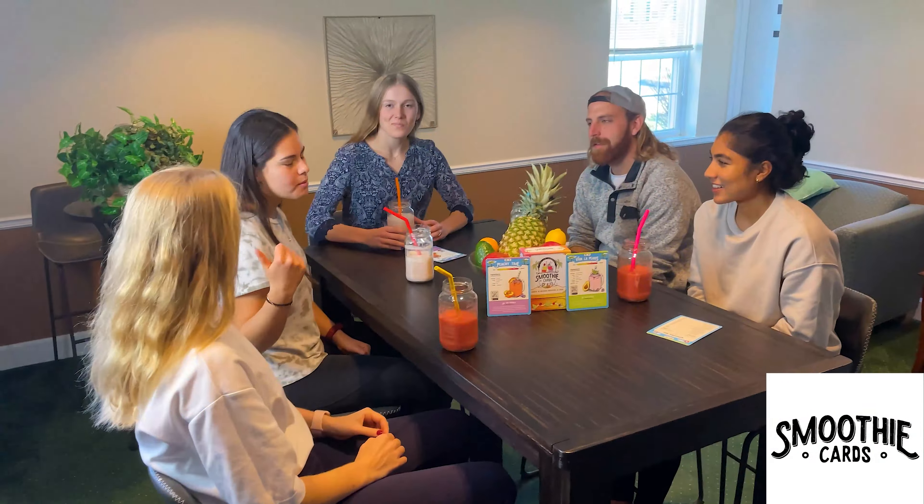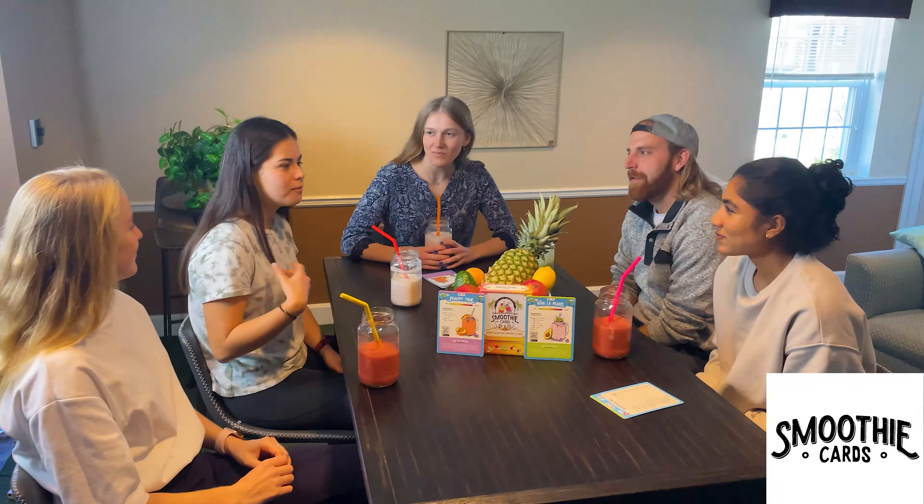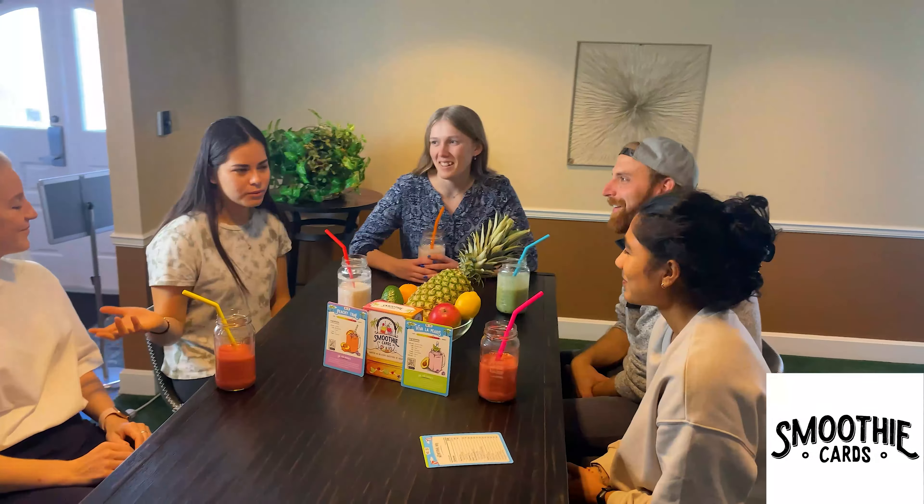With your support, we'll be able to complete our first production run and you'll finally have those great tasting smoothies that you've been craving at an affordable price for everybody to enjoy. Try one smoothie per day and go from sweet tooth to a smoothie obsession in 40 days. Hit that buy button for Smoothie Cards and take your first step towards a healthier lifestyle today.